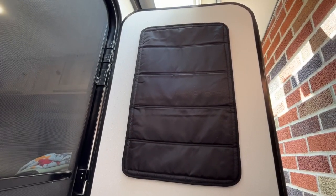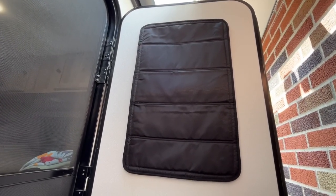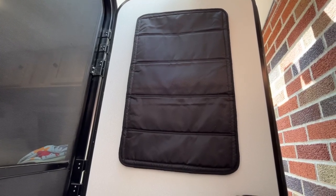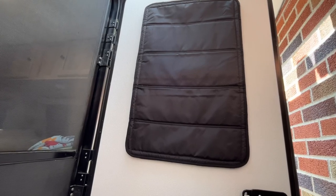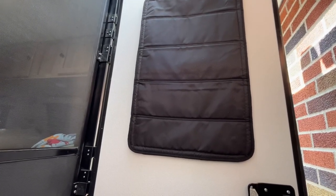So that's the Bouge RV door window cover — that's all I'm going to cover in this video. If you have any questions, please leave them in the comments. If you liked this video, please click like. If you haven't subscribed to my channel, I'd appreciate if you could do that. Thanks for watching — until next time, goodbye.